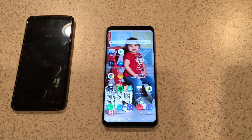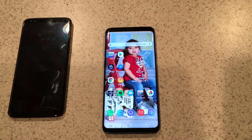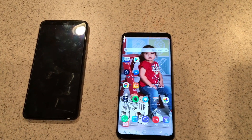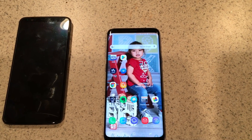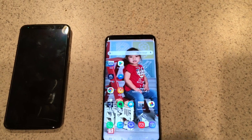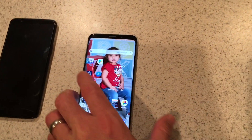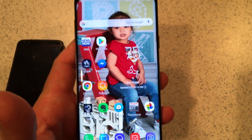When I selected to return the phone, it canceled the order I had for the Dex Pad, which hadn't shipped yet, and that really ticked me off. I just wanted a replacement phone — send this one back and get one that worked. But after that happened, I kept messing around with it and ended up finding out how to fix it.